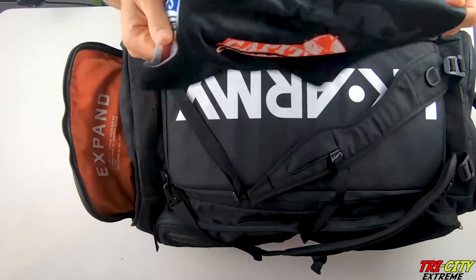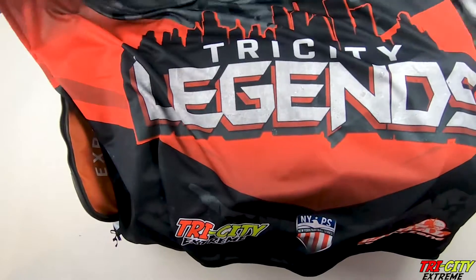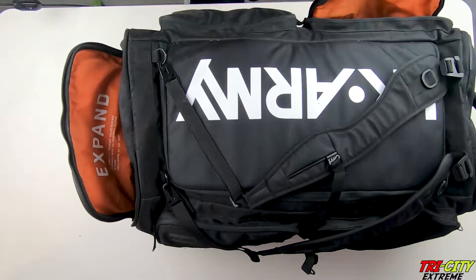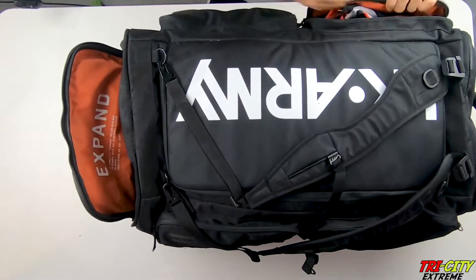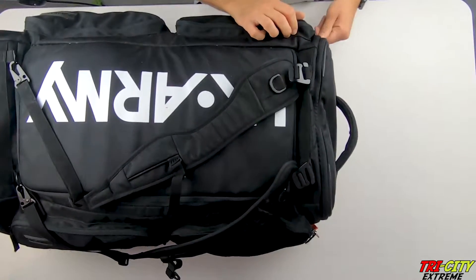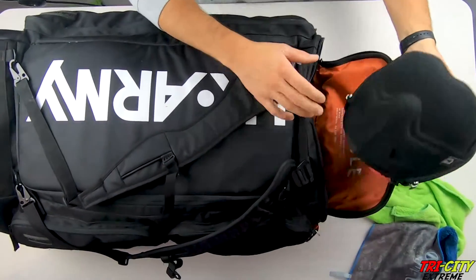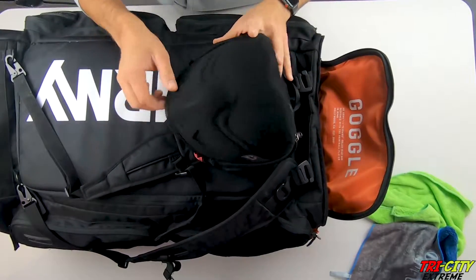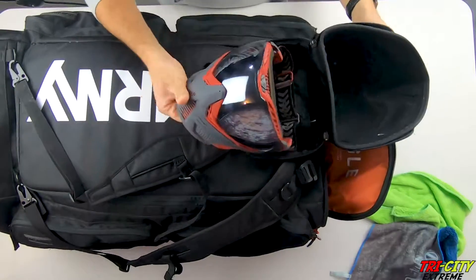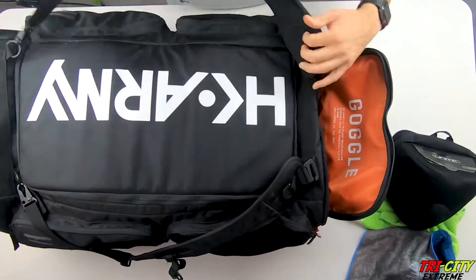Here we have a Team Banner. Now we're on to this end — we have just some microfibers, and my mask that I currently use is a Push mask. Very comfortable. Got the straps.